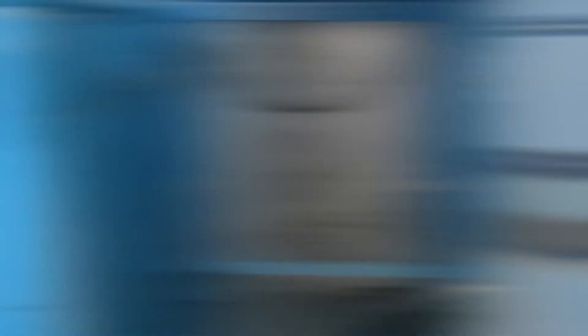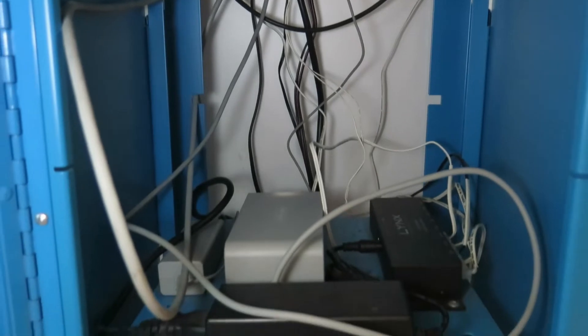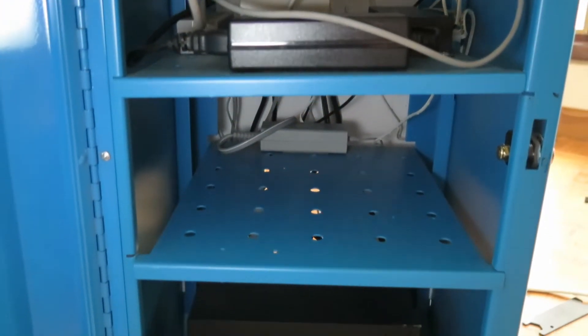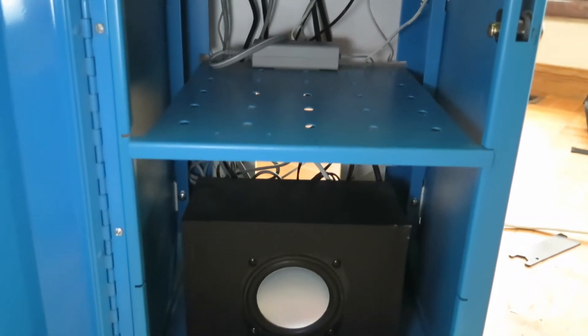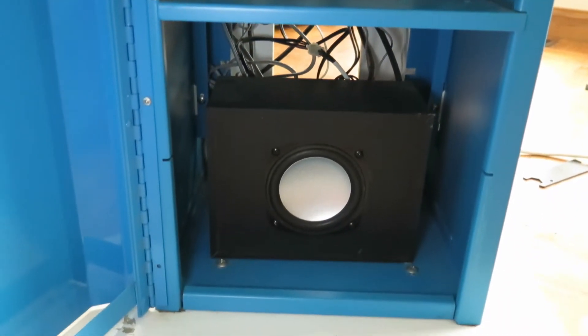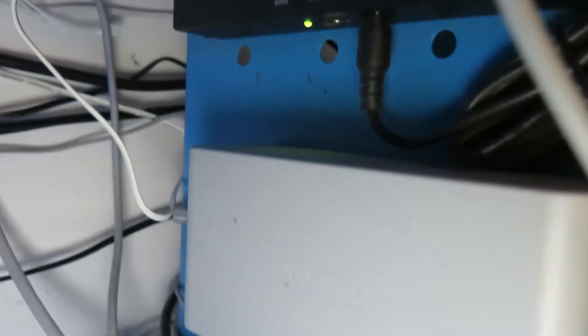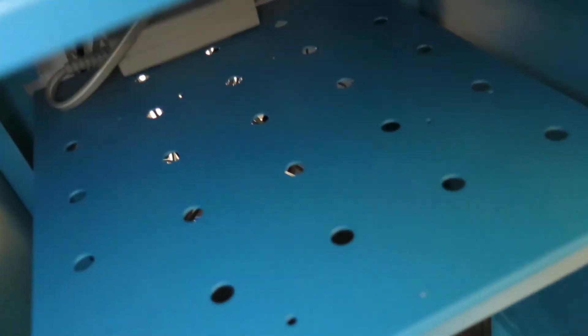We got in there guys. As you can see here, there's a lot of power blocks that run certain things within the cabinet. We got the subwoofer there at the bottom. Taking a closer look, we've got this hub here that handles all of the power for the LED lights and different things like that.